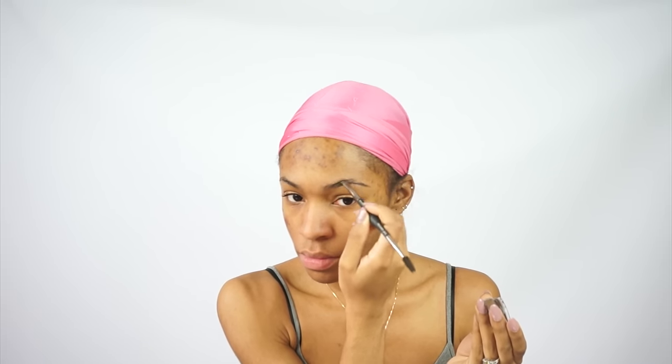Next I'm taking my Anastasia Dip Brow Pomade — I want to say in the color ebony — and I'm just filling in my brows. If you guys want a full brow tutorial, let me know. I haven't done a brow tutorial in a long time, but I do have a new way of doing my brows, so I'll show you guys that in another video if you'd like.